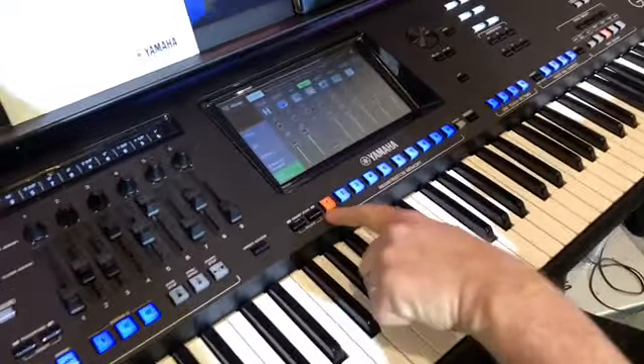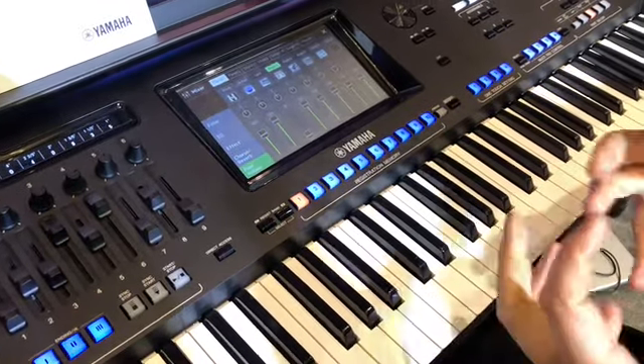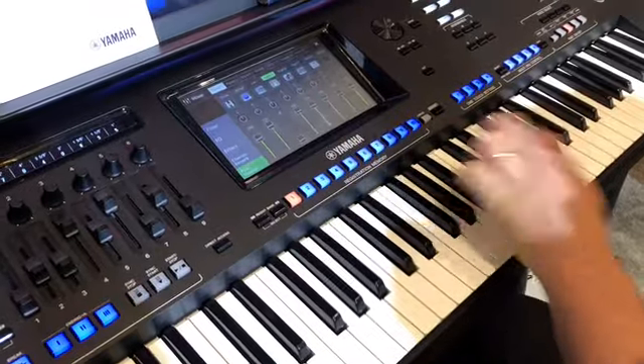Brand new: two extra registrations. Eight wasn't quite enough, so we added two more. We now have 10 registrations.